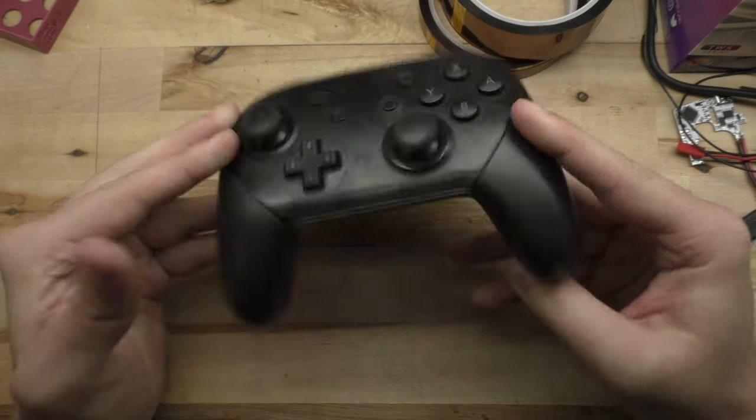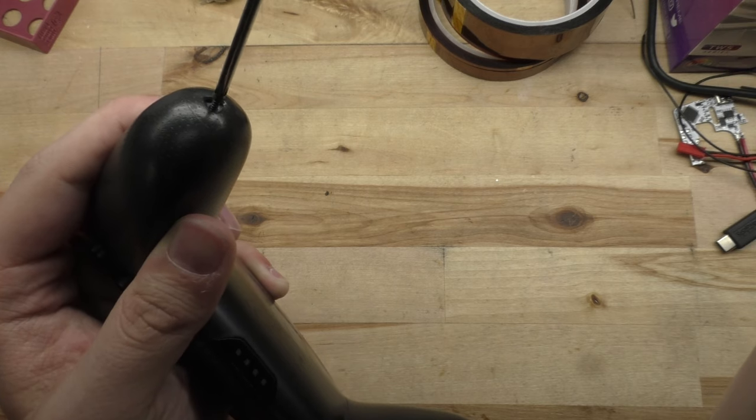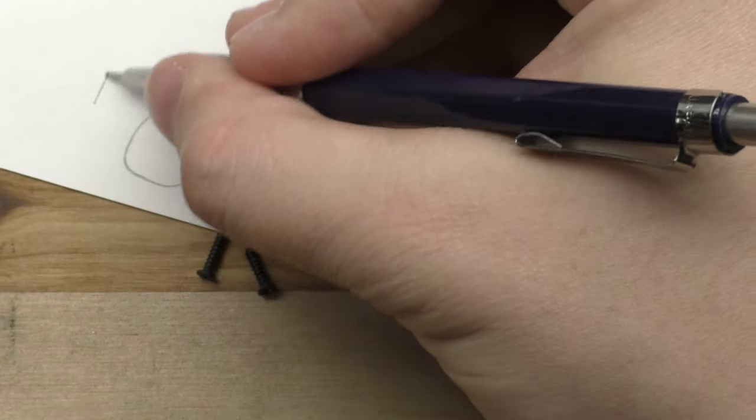Now if you're like me, I know what you're thinking — what if I break something? I've never opened a controller before. Don't worry. If I can do this, you can too. First, we need to take off both handles, each held in by a single screw.